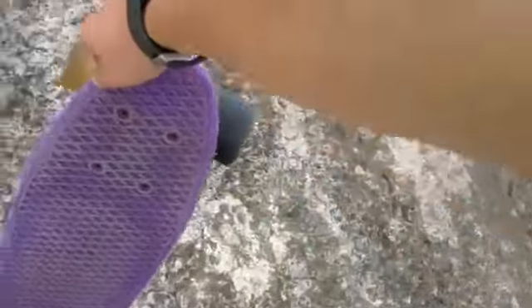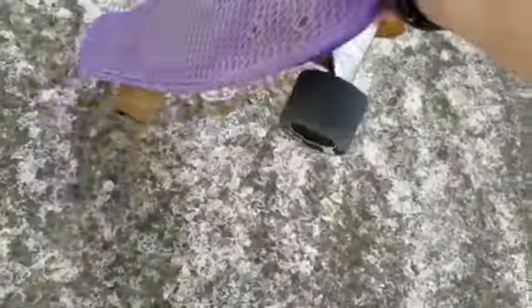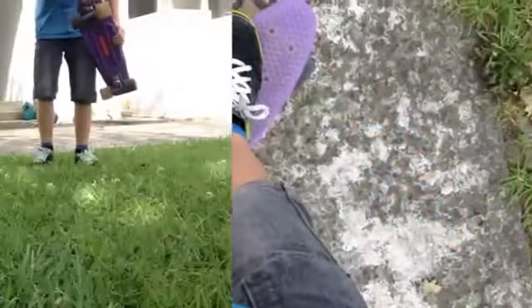You want to hold it kind of more on the inside so it doesn't spin over and flip over. Basically you just want to fling it round and then land it on the ground and land on it. I'll show you a play of that.